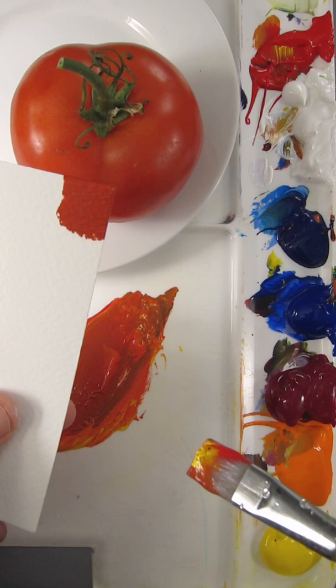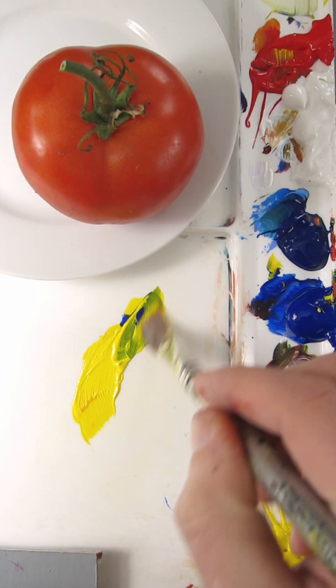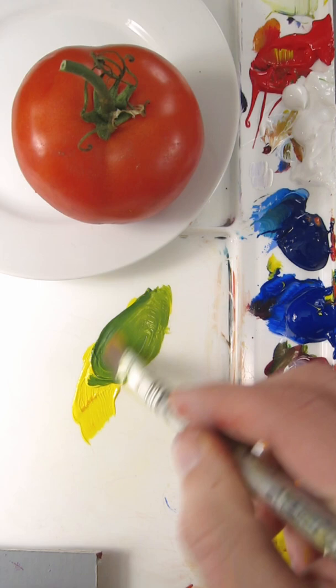That's pretty good. I'll match the green stem too, so I'll take Hansa Yellow Opaque, add Ultramarine Blue to it. Needs to go darker. It needs something to dull it down, so I'll add the Pyrrole Red.